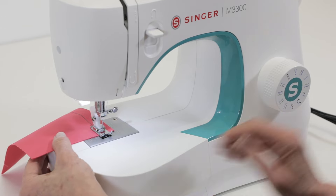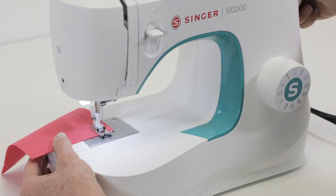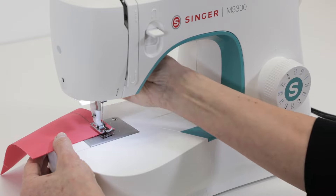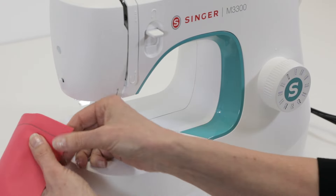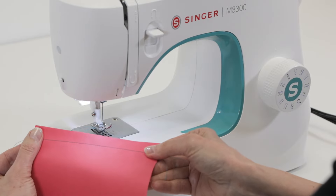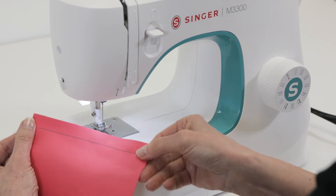When you come to the end of the fabric, turn the hand wheel toward you to raise the needle all the way up to its highest position until it just begins to come down. Then raise your presser foot lifter and use your thread cutter to trim the thread tails.